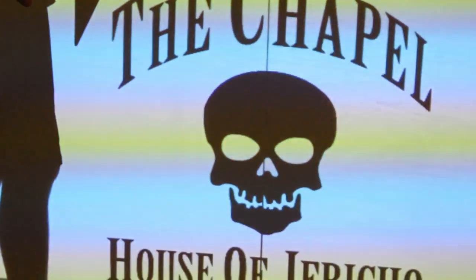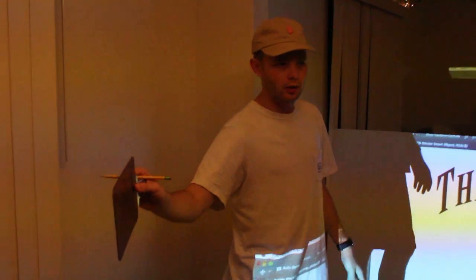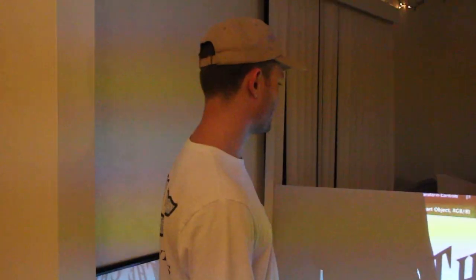Here you can see we have our little setup. This is the table top actually — brought it inside and set up a projector with the design onto the table. And now it's just a matter of tracing. We're using pencils. Let's see how it turns out.